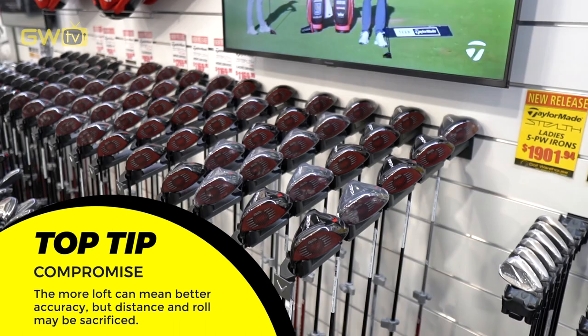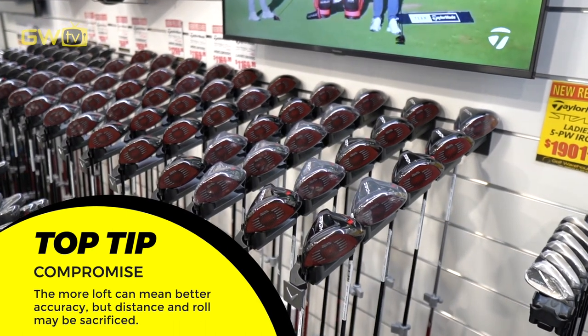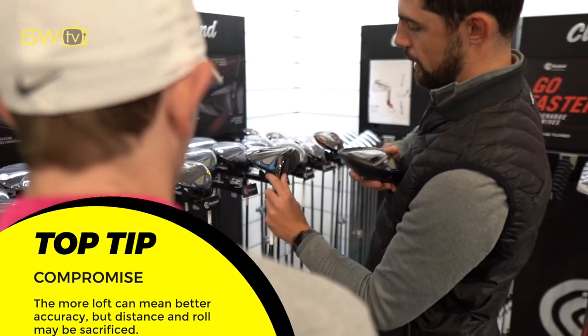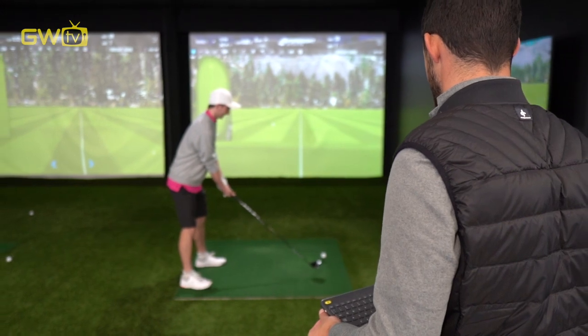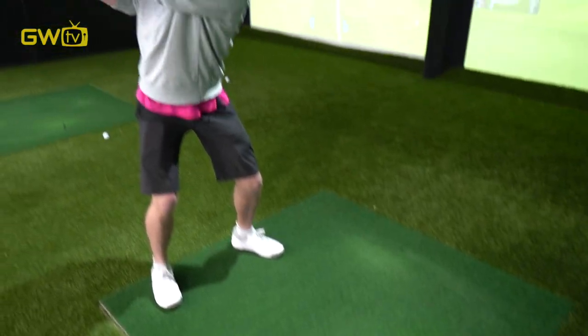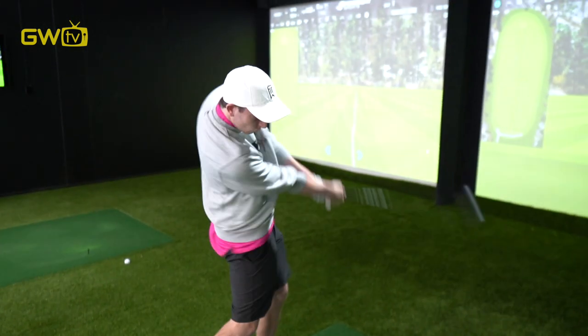Generally when you're selecting a driver you sometimes have to compromise a little bit. If you add a bit more loft it's going to add a bit more spin, which is going to help with accuracy, but you might sacrifice a little bit of distance and roll out. The ideal situation is we can get you to hit a lower lofted driver that you can still launch nice and high — it's not going to spin quite as much and you'll get more distance. But we don't want to go too low loft because then you've got no spin and it becomes a lot harder to hit, and we want to hit more fairways, not less.